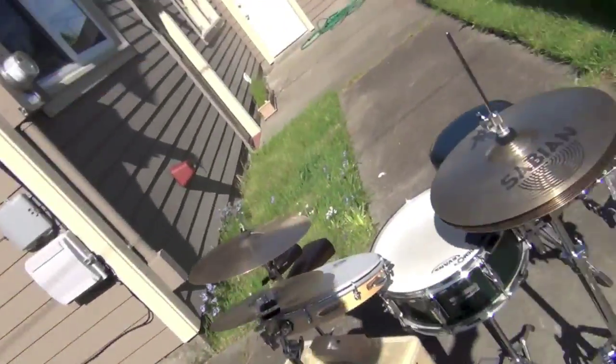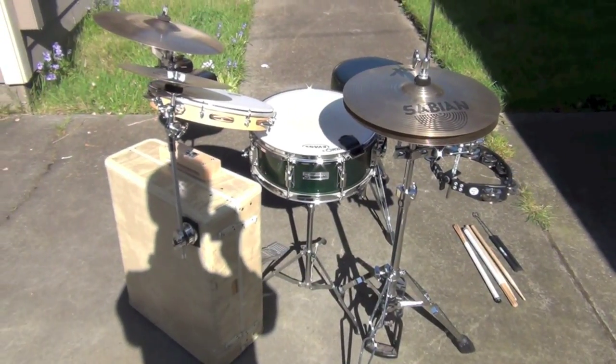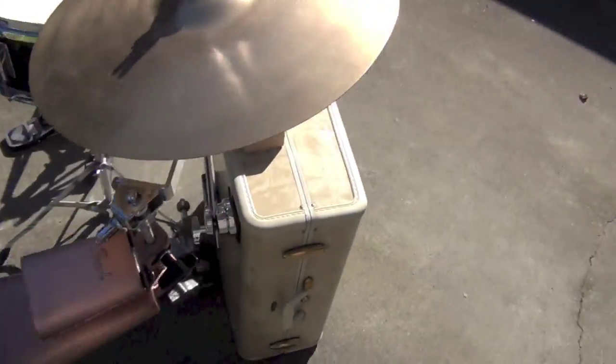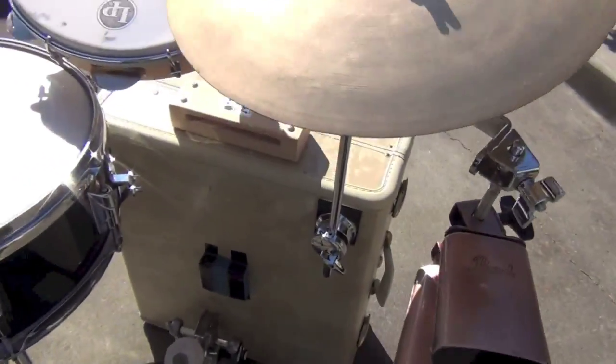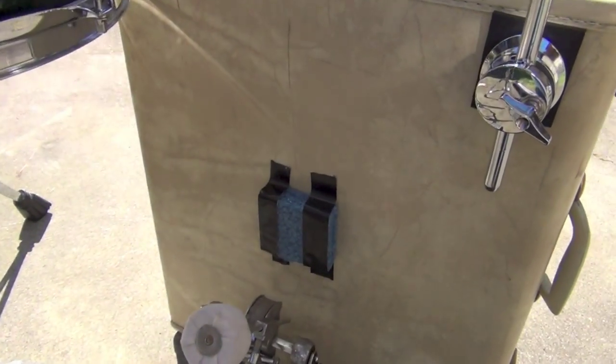Hey everybody, today I thought I'd shoot a short video displaying my new suitcase drum set that I just built. So let me show you around. This is the suitcase drum set. It's based around an old Samsonite suitcase that I found at a vintage shop, and that basically acts as the carrier for all the equipment as well as the bass drum of the suitcase.